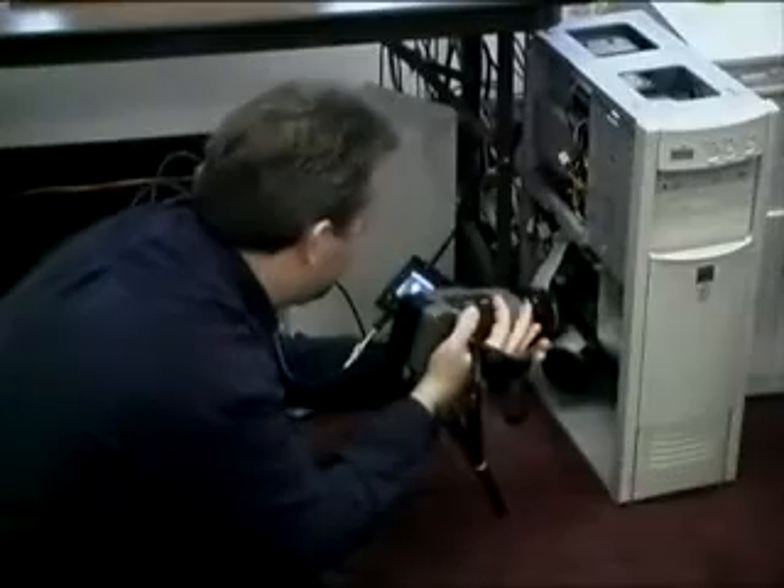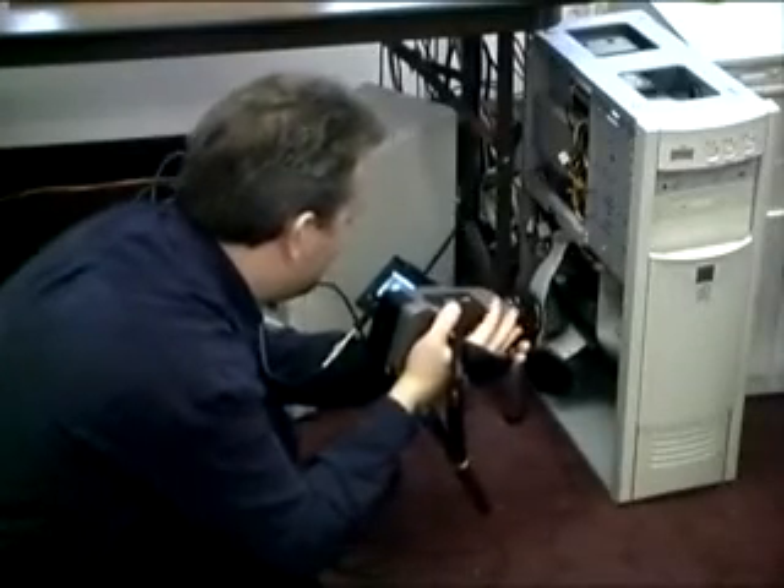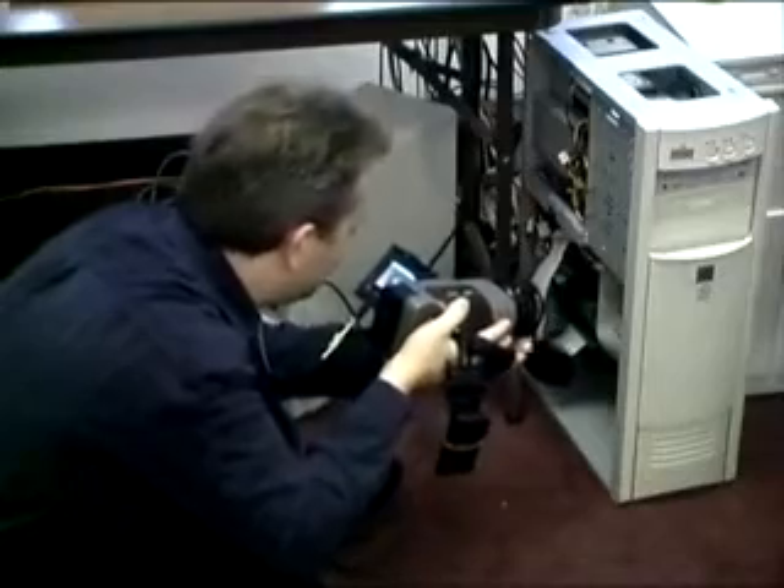The Palm IR Pro is a handheld thermal imaging camera which converts infrared heat energy into electronic video signals that can be viewed either through the two and a half inch color LCD or on an external TV monitor.